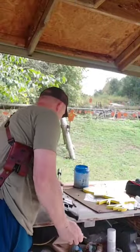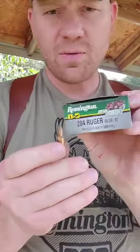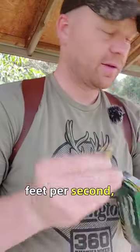I'm not wearing ear pro. And what I'm going to fling out of it — this is a 40 grain Remington AccuTip V, 40 grain, going about 3,900 feet per second.